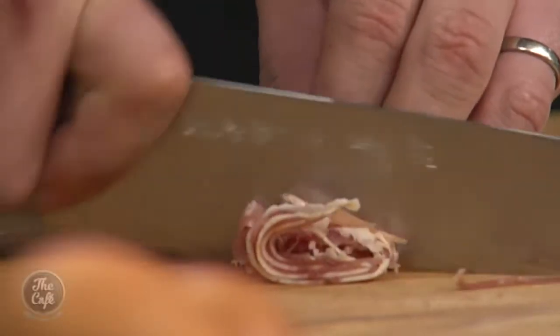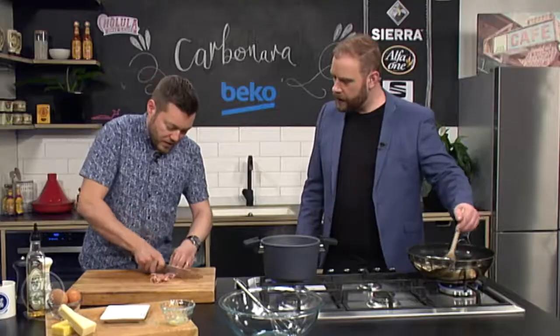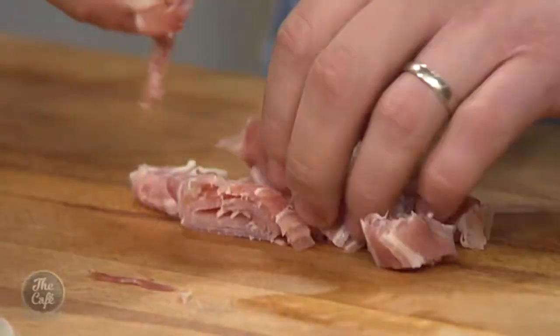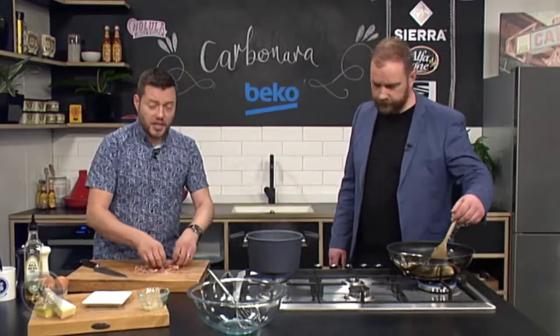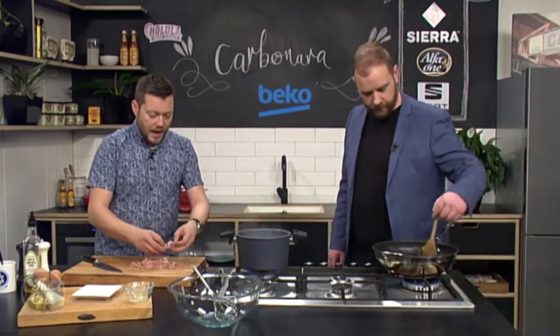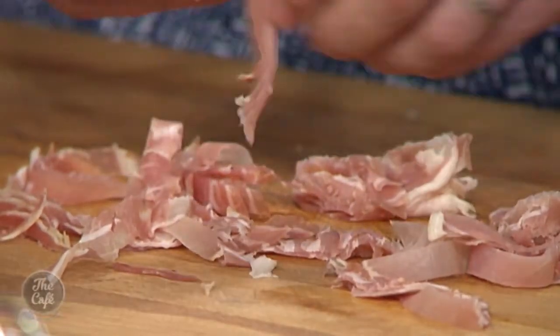You can dice it or cut it into nice chunks — whatever you want. What if we didn't have any on hand — are there alternatives or do you have to go with the pancetta? No, you can use bacon as well if you've got bacon at home. Smoked bacon just takes it to the next level — your cured hams give you that really deep richness of flavour.